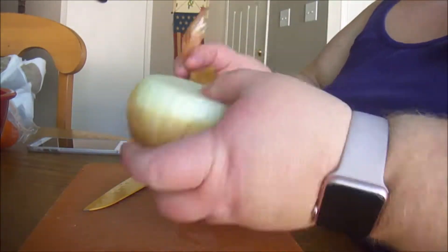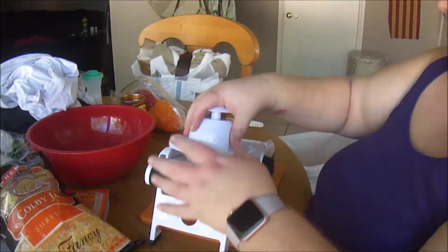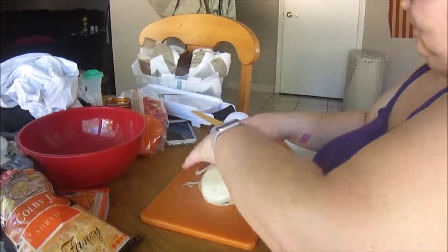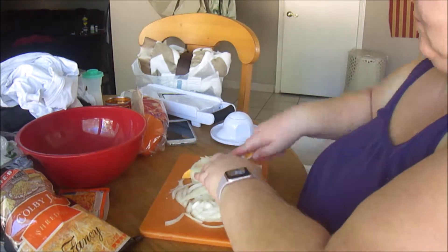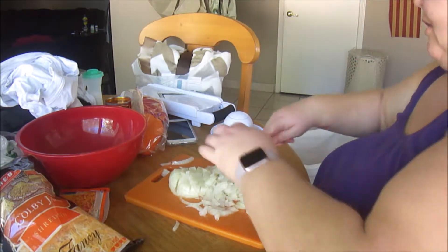I already have the ground meat cooking in the skillet, so now I'm going to chop up the onions. Anytime I need to do diced onions, I like to use my mandolin to do the slices and then go back through with a knife and dice it up. I have a super awesome, professional mindset here.